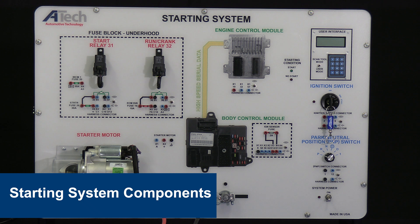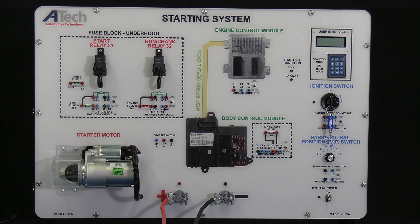When reviewing your trainer orientation, most ATEC trainers are set up with color codes. Our input components on this trainer are labeled in blue, including our ignition switch and our park neutral position switch. Our engine control components are in green — that includes the engine control module and the body control module, pictured here in the middle. On the left hand side you'll find the output components; they're all featured in red, including everything in the fuse block, the start relay, the run crank relay, and the starter motor itself.